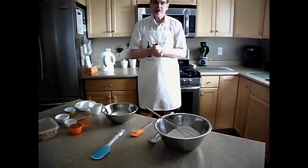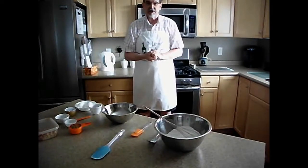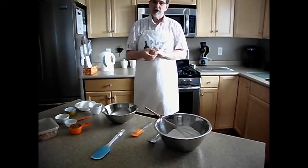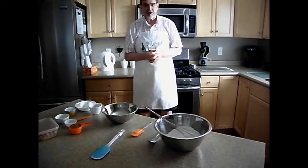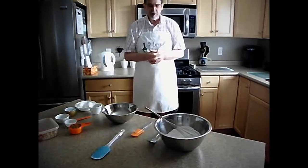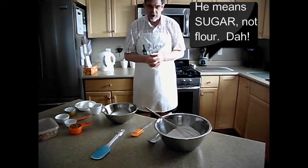Hello everyone! Welcome to the Tuesday baking show. Today we are going to make brownies. As my wife refers to them, they are her special brownies. That does not mean they contain any illicit ingredients. It simply means that it uses Splenda rather than flour.